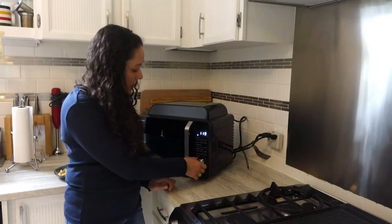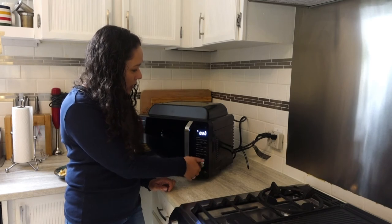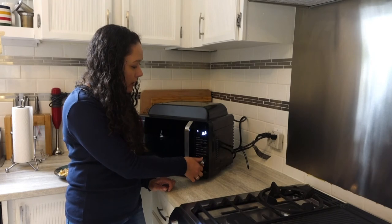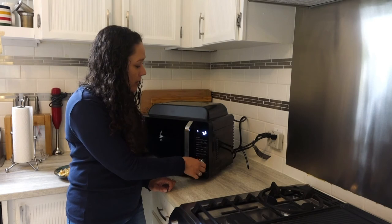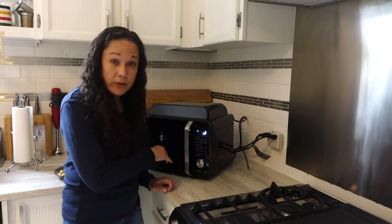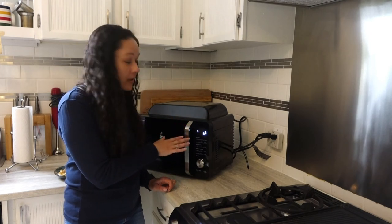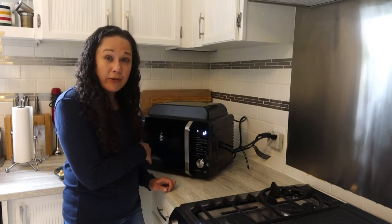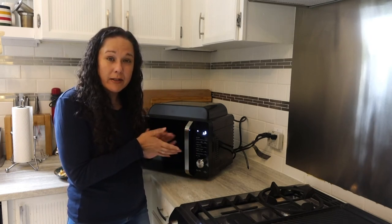Everything is operated here via the turn dial. So if you choose microwave and select your time — say 40 seconds — it's going to show 10P, which is high temperature. As you go down it adjusts the power level accordingly, all the way down to a low defrost setting. For this kind of stuff you'd have to consult the manual, but after a while you'll get pretty familiar with it. Like most microwaves, you'll probably only use high and defrost most of the time anyway.